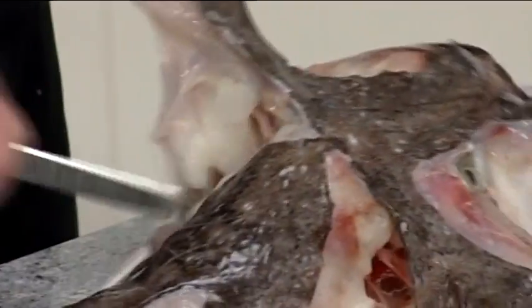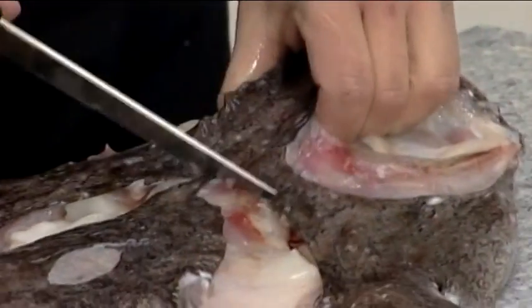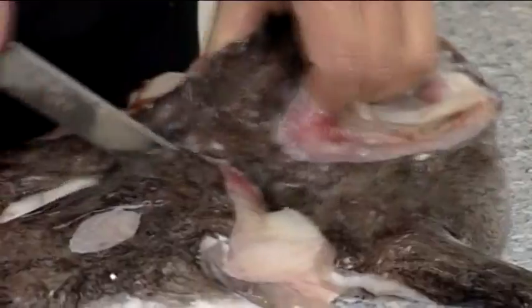First, remove the head, following the shape of the head on both sides and cut through the cartilaginous bone through the middle of the fish.